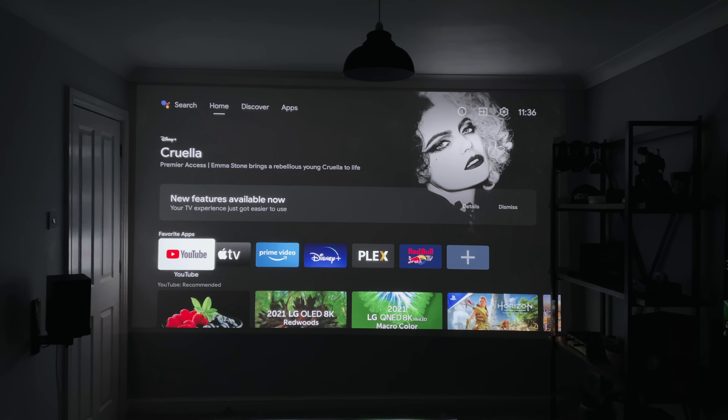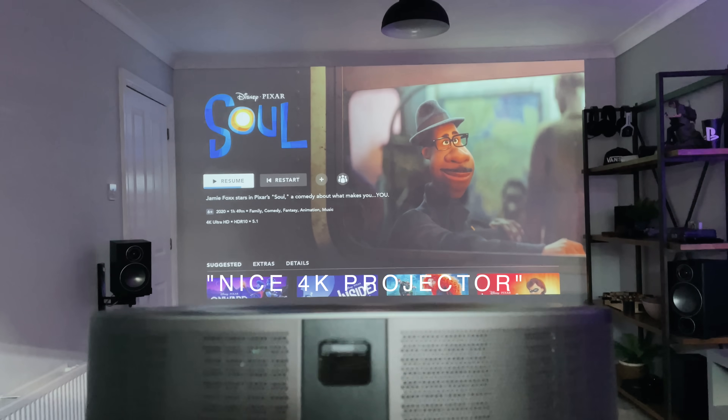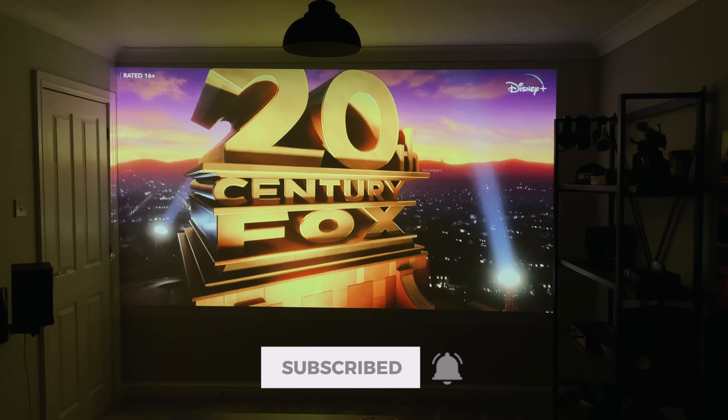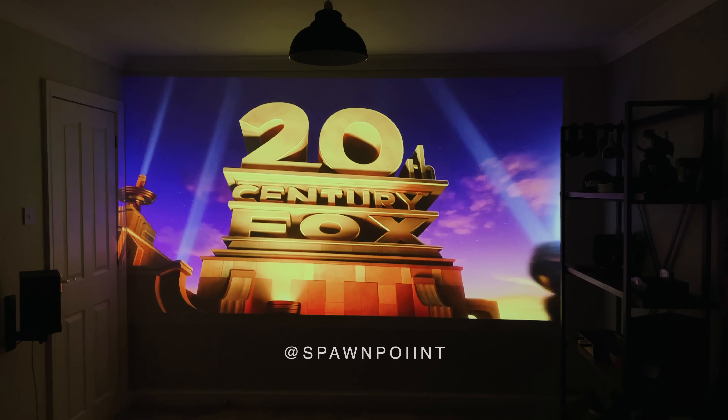You've just made it to the end of today's video, so thank you for watching. If you drop '4K projector' in the comments, I'll give you a thumbs up as I know you're still here. Don't forget to hit that like button, subscribe to the channel, and turn those notifications on so you don't miss my next upload. You can also follow me over on Instagram and Twitter.